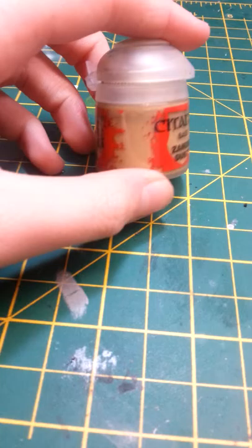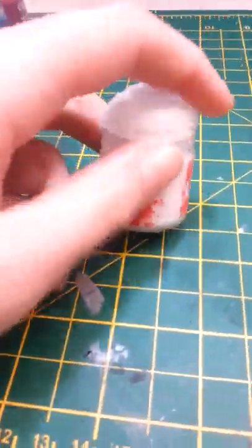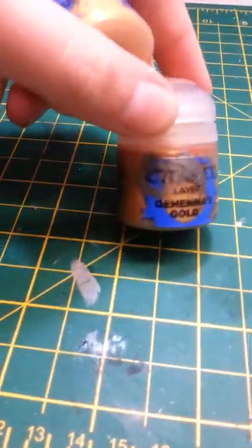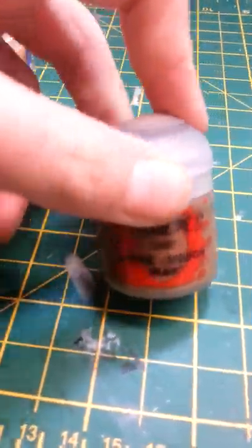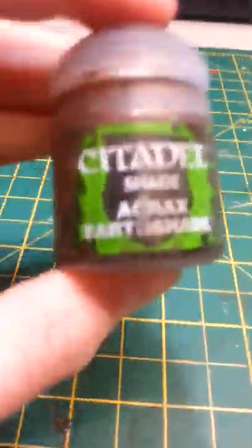Then we've got Sadian Dust, which is for cloth. Then Longbeard Grey, which is a dry brush for black bits like horns. Then we've got Ceramite White, which there's not too many uses for on this model — maybe one, if that. Ulthuan Gold, which is to layer on Gehenna's Gold. Screaming Skull, for bone accents on it. Steel Legion Drab, which you could also use instead of Sadian Dust. Evil Sunz Scarlet, to layer over the Mephiston Red. And finally, Lead Belcher for silver bits like the gun and bits on the backpack. One paint I forgot to mention is Agrax Earthshade, which is the wash — you definitely don't want to forget that.